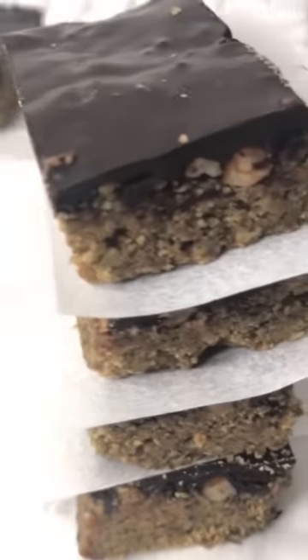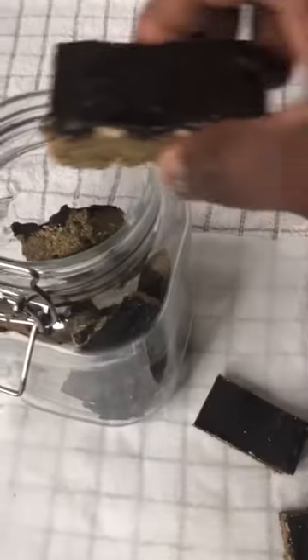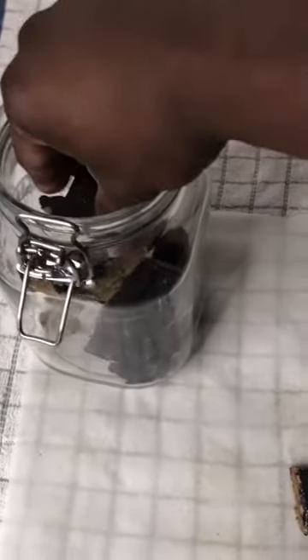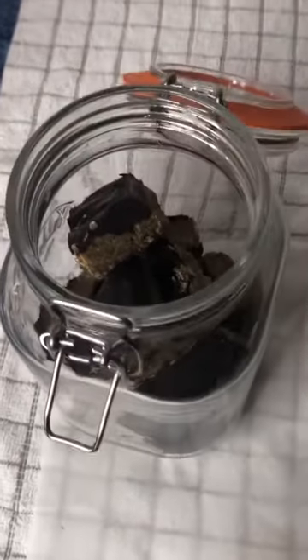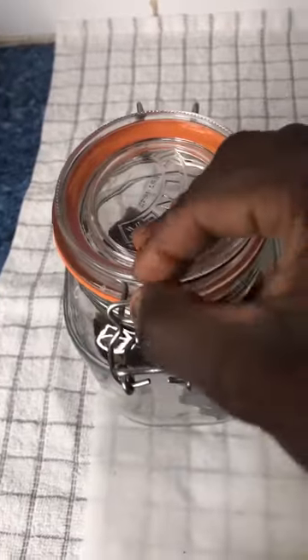Just make sure after making this recipe, store it in an airtight container like a Kilner jar and eat it within seven days. If you like this recipe, please like this video and subscribe for more fitness food recipes like this. I really appreciate your support — thank you for watching.